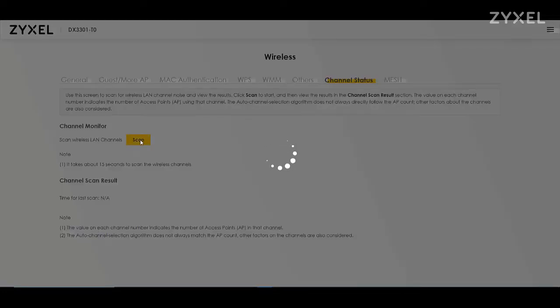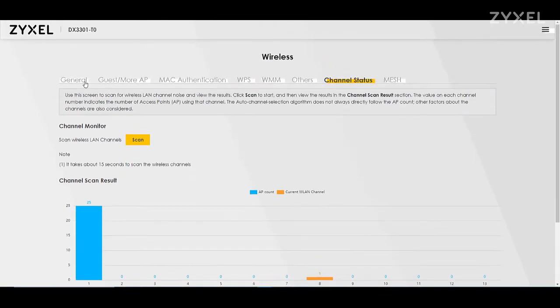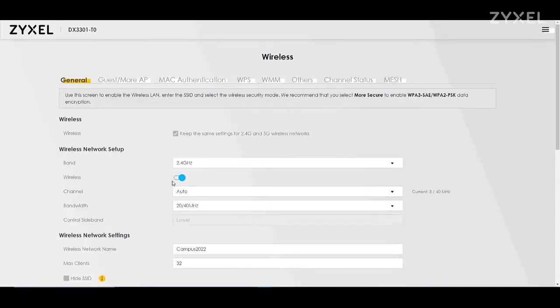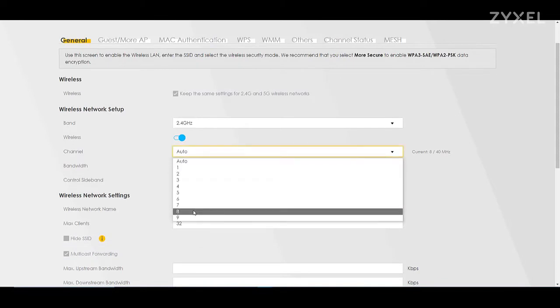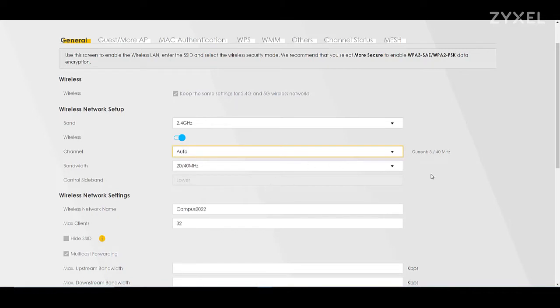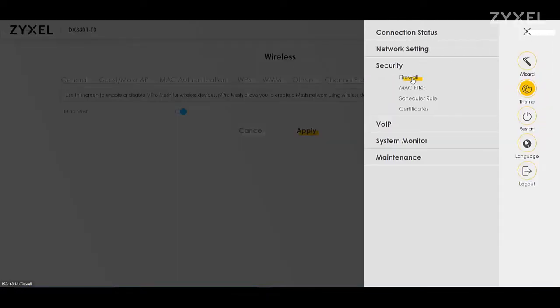Check out the other videos for more information. If you are having trouble with your wireless, you can use the channel monitor to see which channel has less density of access points. You can then change the channel in the general settings from automatic to that specific channel for better communication. The optimized option to extend your wireless is using the mesh access point that works together with the device.